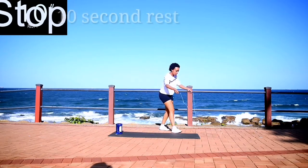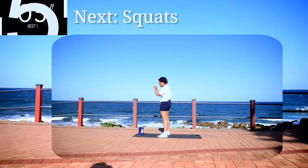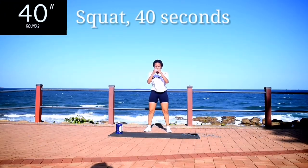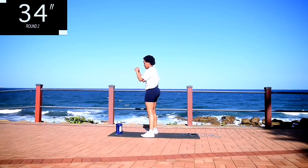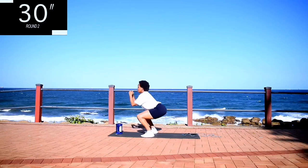Good, take a 10 second rest. Up next we've got squats. Squats for 40 seconds. Make sure your feet are shoulder width apart. Keep your back straight, push up through your heels and squeeze your bum at the top.